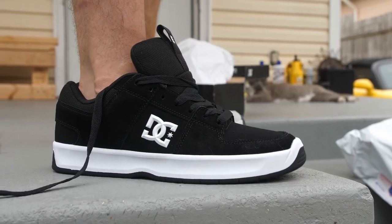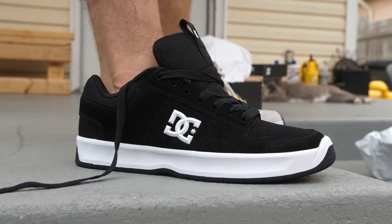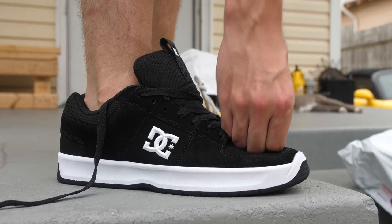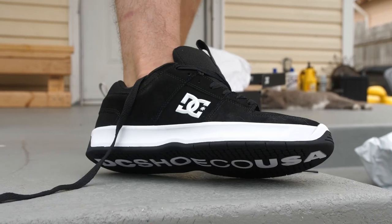Yeah, these are true to size, they fit good. There's actually less wiggle room than a normal pair of Links, which I guess you'd expect with how low the toe cap is. My toes don't wiggle around a lot — I really think this pair would be good to skate in.